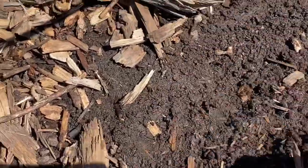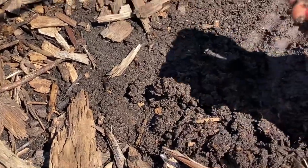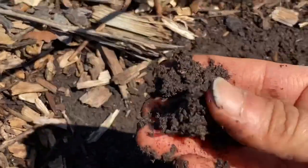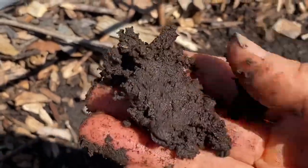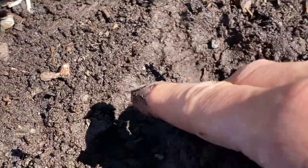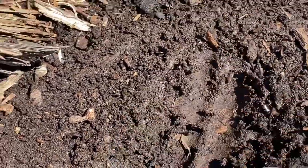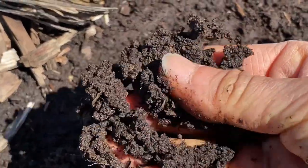Usually when I plant something I do it right before it rains or I water them in just to get them settled. But since I'm direct sowing these peas in such good soil that has built over the years, I won't need to water. As you can see it's super moist — the wood chips provide a layer of insulation that keeps the moisture in and keeps the heat out.